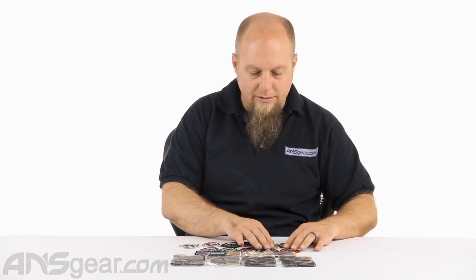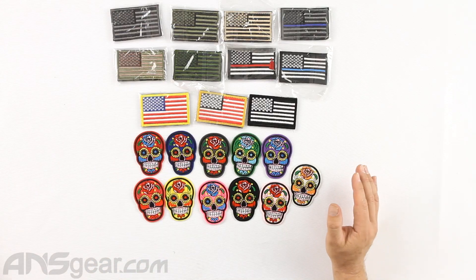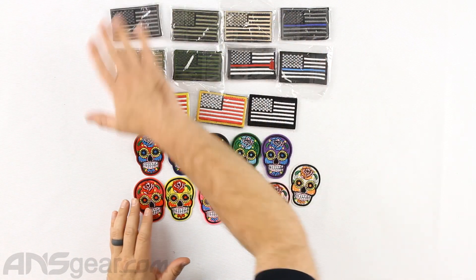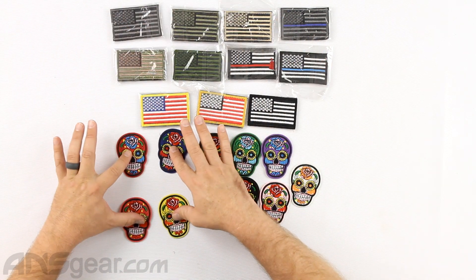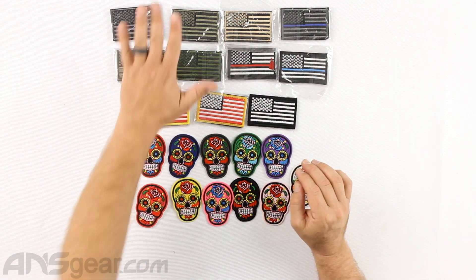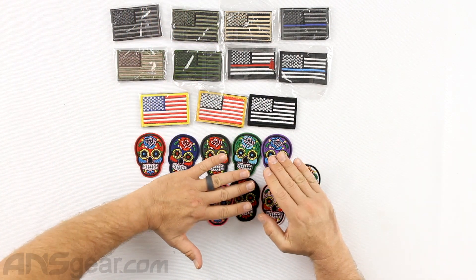So if you like this kind of art or you're into the Muerto style, or maybe this just suits your fancy with all the colors, for $8 you get a whole palette of options. Warrior Morale Patches — $2.95 each for the Velcro flag patches, or a set of 11 Sugar Skulls iron-on patches for $7.95. Get them at ansgear.com.